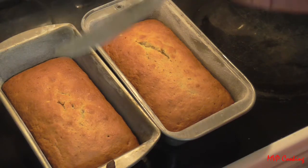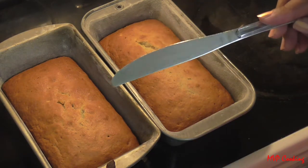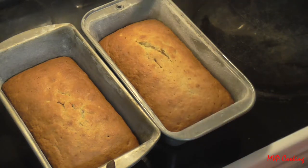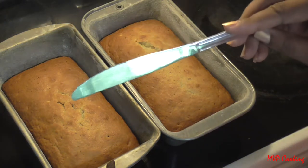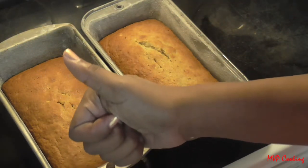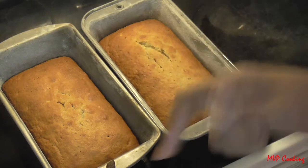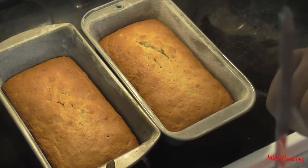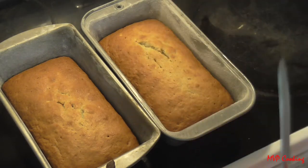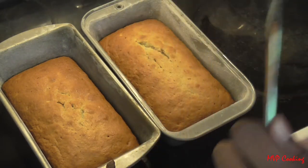If it comes out clean, then she's done. Center, clean, done. Thanks for joining me — give me a thumbs up for more cooking tips and don't forget to subscribe so you don't miss out on any of my cooking tutorials, recipes, tips, tricks, anything like that.